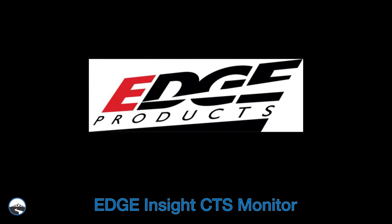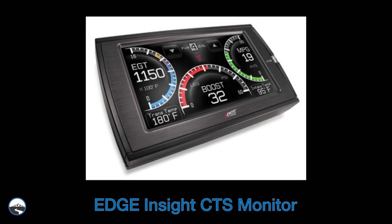Hi, Justin here. In our last installation video, we stacked a Smarty Tuner with a diesel power rail pressure module on a 2005 Dodge Ram three-quarter ton with a 5.9 liter Cummins. The Smarty Tuner will make tons of power, so we wanted to take some safety precautions and get some gauges. Instead of traditional gauges, the owner of the Dodge chose to go with the Edge Insight CTS monitor. Let's take a closer look and see why this is such a popular choice.